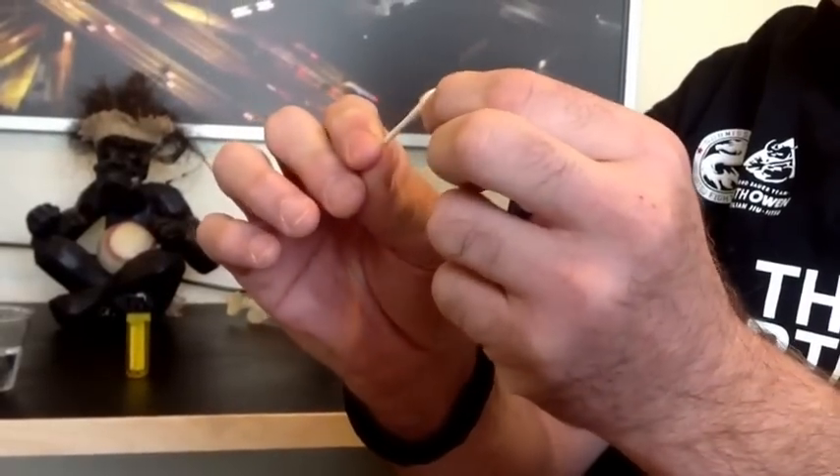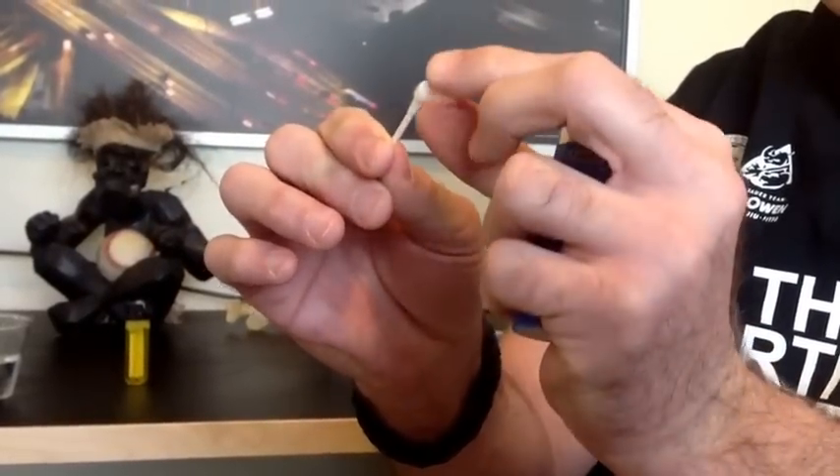We are going to make a match out of a Q-Tip. I've got my lighter — nothing in the lighter — and I'm just going to take this Q-Tip and take some of the material off right here. All you've got to do: wait for it, strike it a few times, and you have fire right on that Q-Tip.